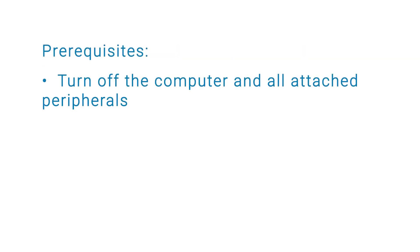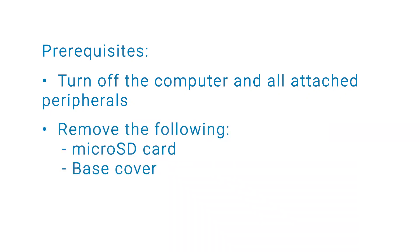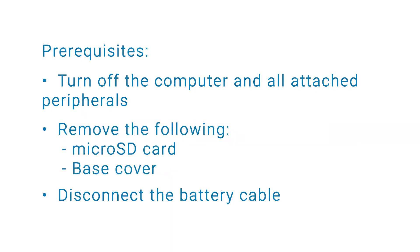Before you begin, ensure that you turn off your computer and all attached peripherals. Remove the microSD card, base cover, and disconnect the battery cable.